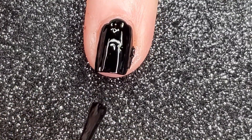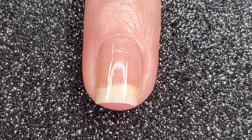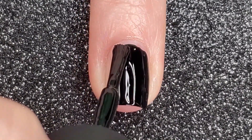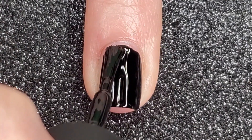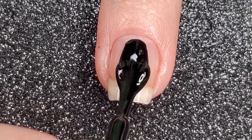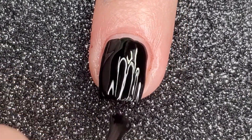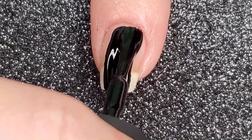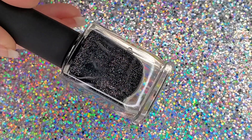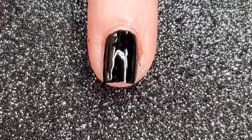Black polish will stain your nails. This is one coat black from Holo Taco, and after I added just a little bit of nail polish thinner the consistency was perfect for me — it's definitely opaque in one coat.